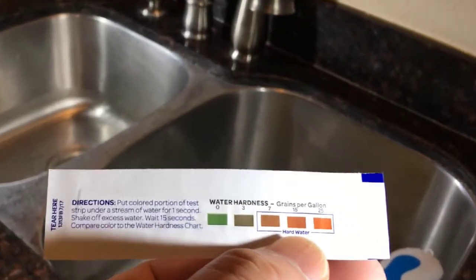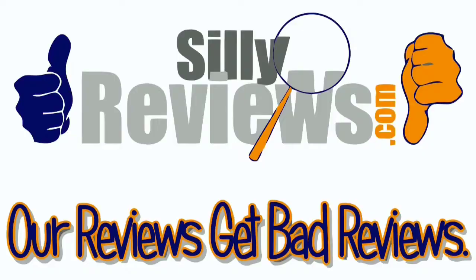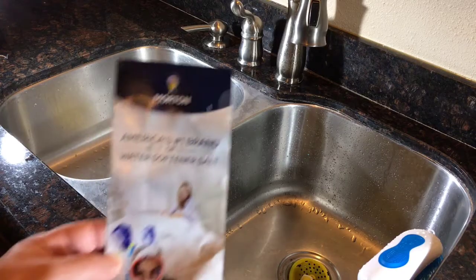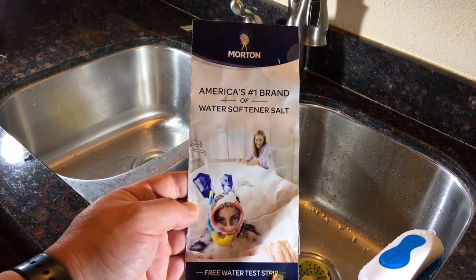I am colorblind, so this is going to present a bit of a problem. Ryan here for Silly Reviews — I got this in the mail today from Morton Salt.